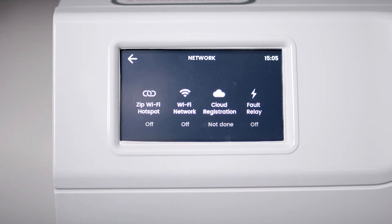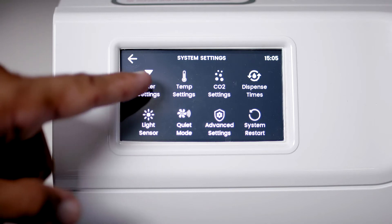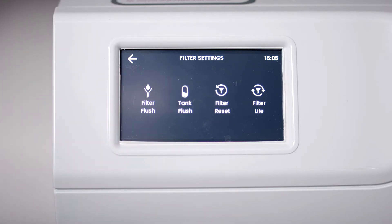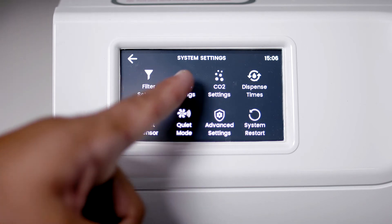In System settings, you can see and change your filter settings. Filter Life, Filter Flush and Filter Reset are all needed when you replace the filter. You can also see your temperature settings.